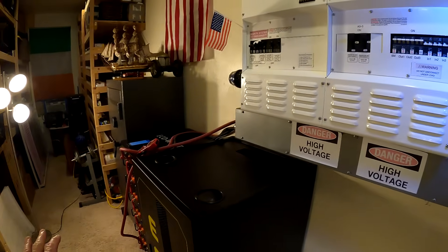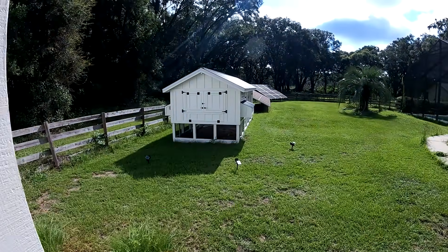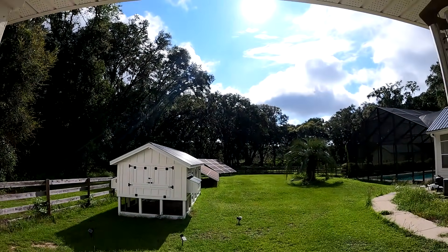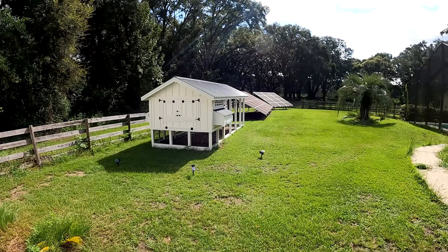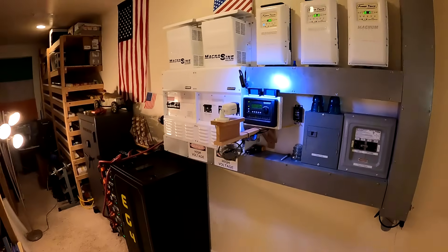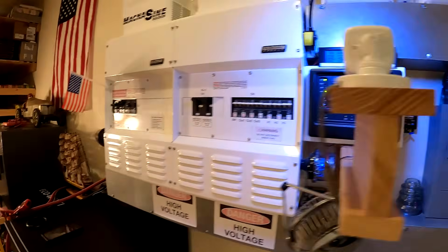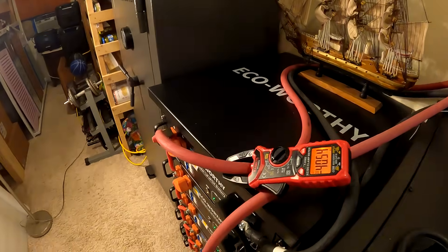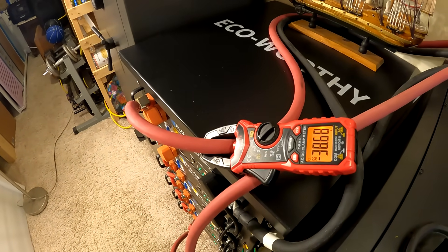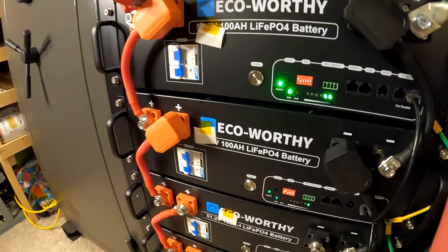The next thing to do is turn on the solar input. Problem is right now it's probably about 10,000 watts coming in, so I've got to wait till we go behind a cloud and then I'll turn it on. I turned on the solar when it was under a cloud, and now we've got some sun coming in. There's 7,000 watts — we've got 86 amps in and about 80 amps going into the battery.